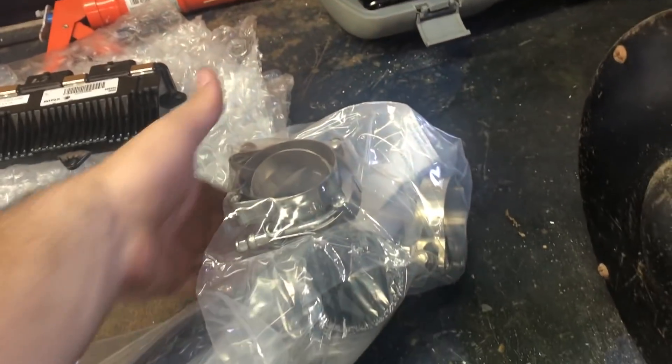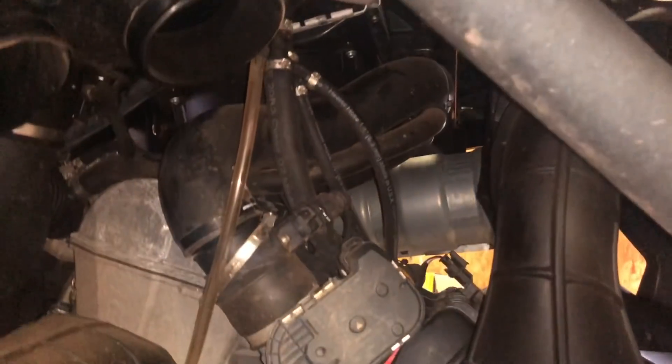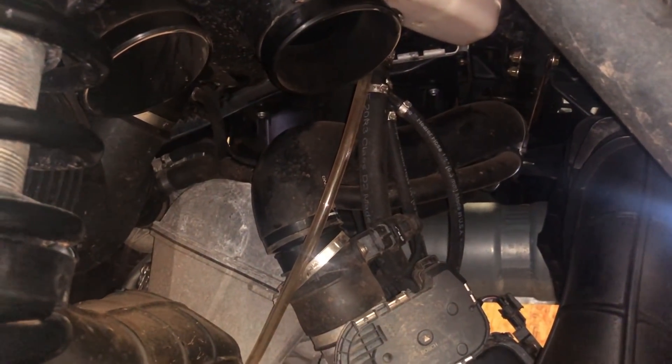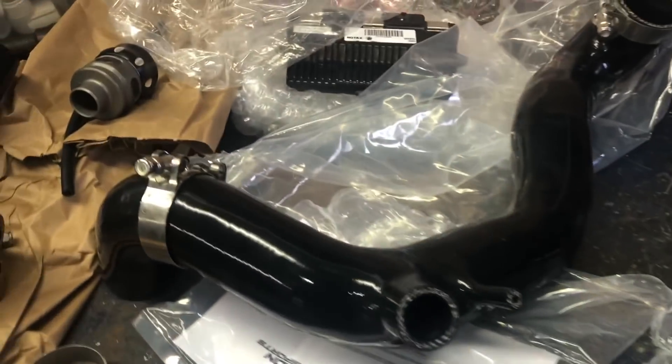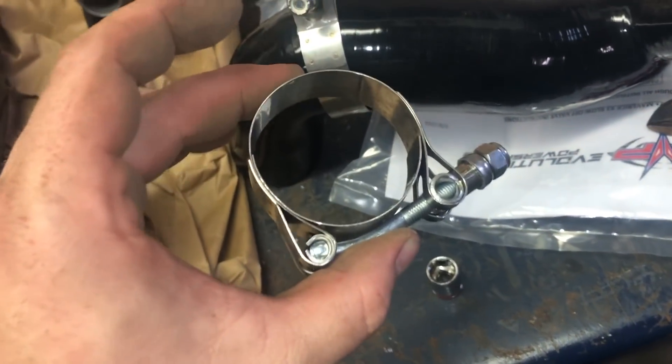Next is the blow-off valve and the charge tube. I got this off the turbo; now we got to get the rest of the charge tubes off. I got this little band clamp off, gonna get the zip tie out, undo the band clamp on the other side, and that should just pull right out. Here's the old charge tubes — pretty dang dirty — and of course the new ones are right here. Literally the same exact process, only we're gonna be using these t-bolt clamps, which are a little stronger — just way better. These old ones are really cheap; they work, but the t-bolt clamps are very good.